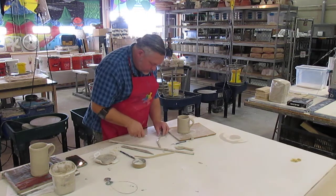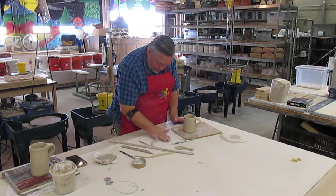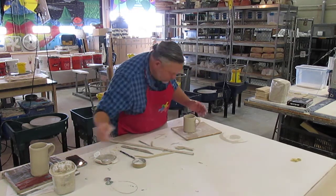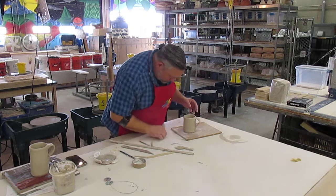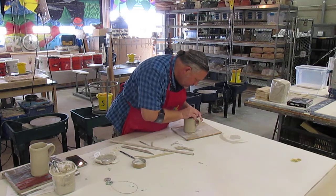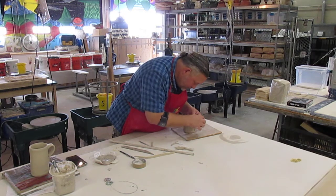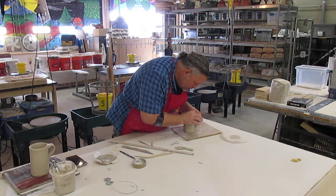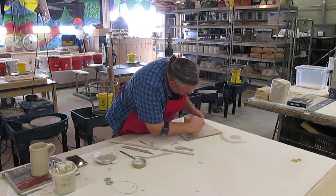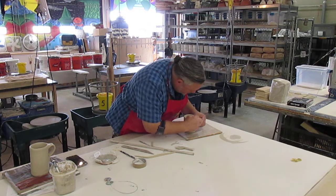With one of these pieces of scrap, I'm going to roll a small coil and attach it right here at the top of the handle, just to ensure that the handle is really secure. I'm putting the coil there, tearing off the excess, pressing that coil in, and then smoothing it. I'll take a paintbrush and paint slip over this handle — it'll fill in some of the cracks from when I bent it.